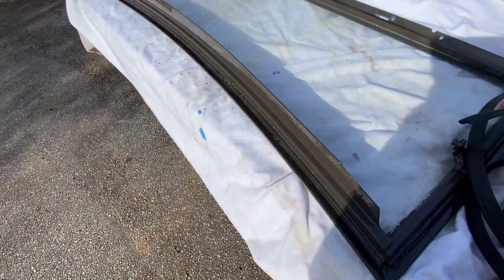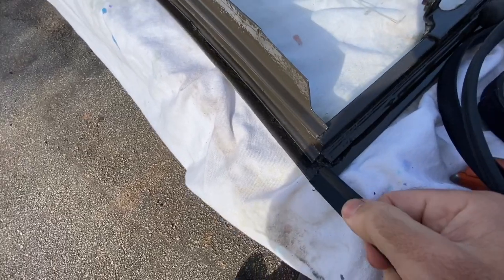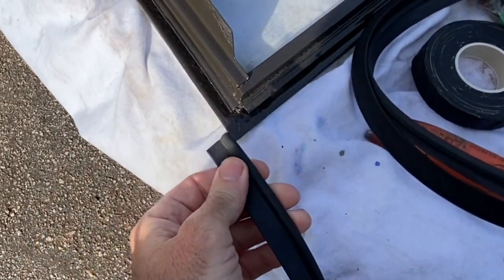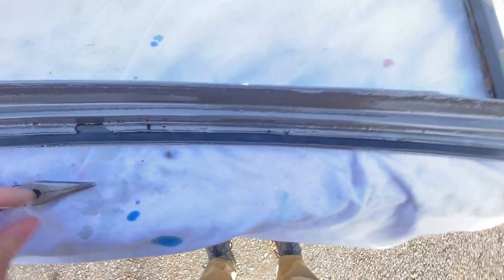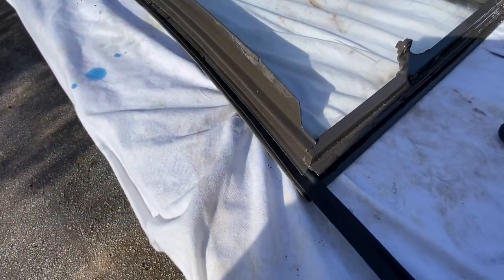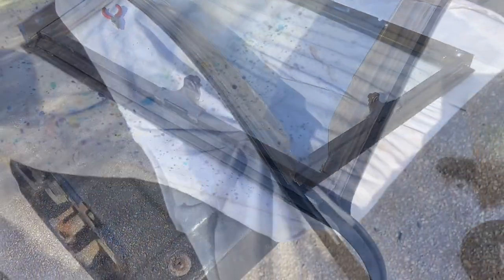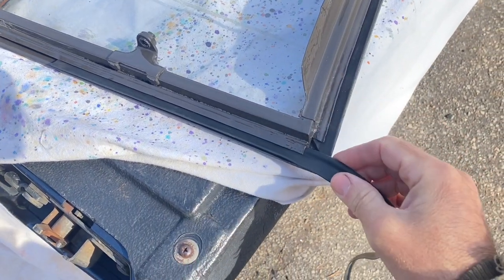Now that the windshield is painted and looks a lot better, it's time to put this gasket material down here around these three sides. The bead goes inside the channel and you slide it in from the ends. That channel needs to be cleaned out really, really good. I'm using needle-nose pliers to pull it through the track from one end — that's like the first thing I've ever done on the Model A restoration that actually worked the first time. Hallelujah! On this corner I'm just pushing it in with one hand, and I cut that one on an angle.